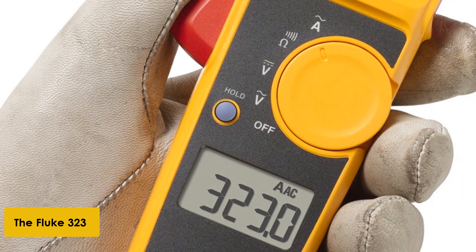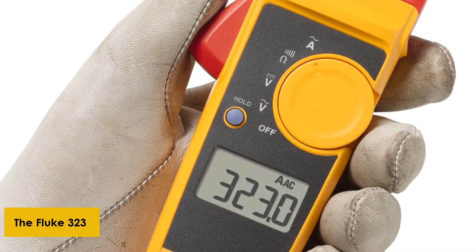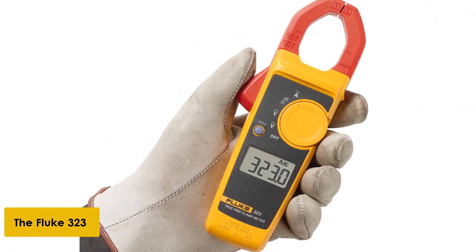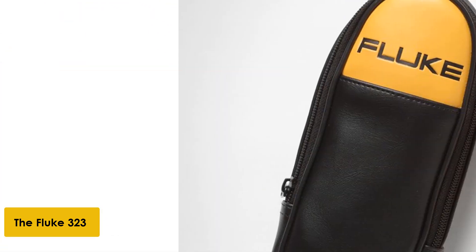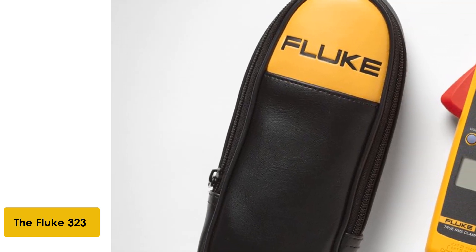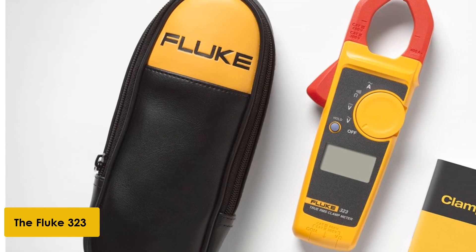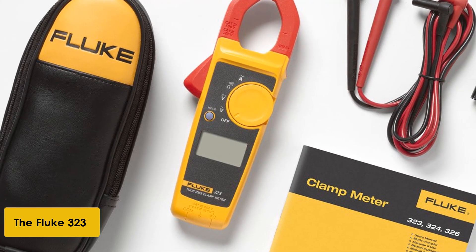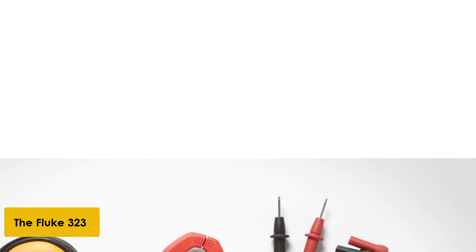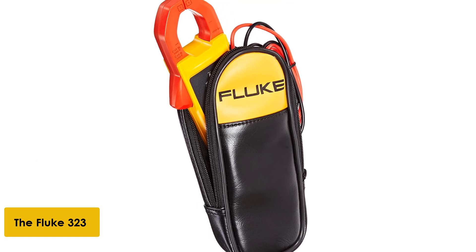At number 2: the Fluke 323 True RMS clamp meter. The Fluke 323 True RMS clamp meter is a digital clamp meter that measures AC current to 400A, AC and DC voltage to 600V, and resistance to 4K. It is rated for CAT IV installations to 300V and CAT III installations to 600V. The general consensus of Fluke clamp meter users is that it is a quality meter that performs as advertised. This is the most basic meter in Fluke's product line.